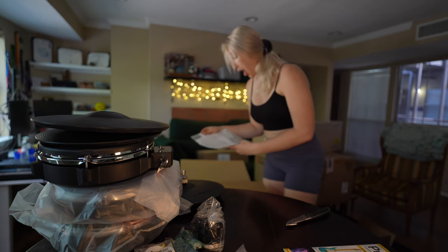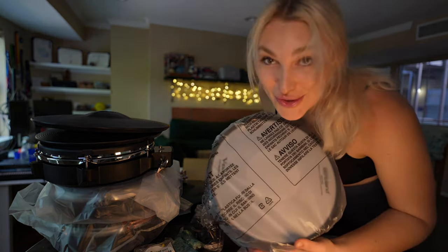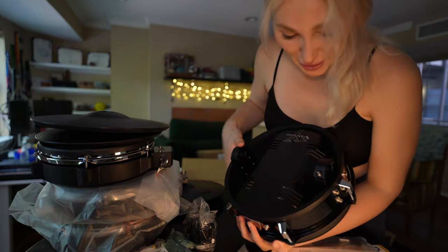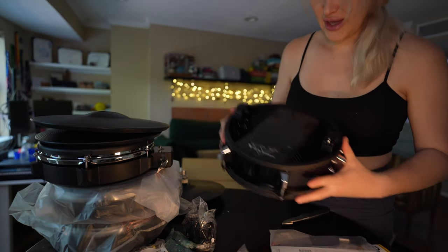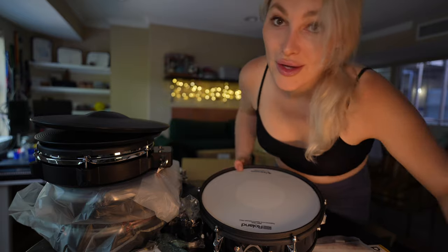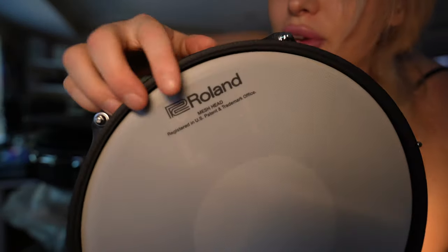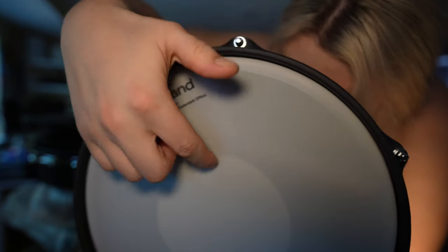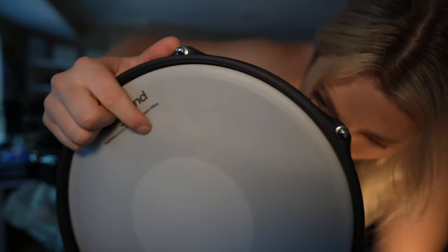Here's the kick drum — very exciting. That's metal, folks, and it sits on these bars. This is the KD-120 kick drum. Looking inside, there are two triggers: one light brown foam piece and one dark charcoal foam piece — this is dual triggered.